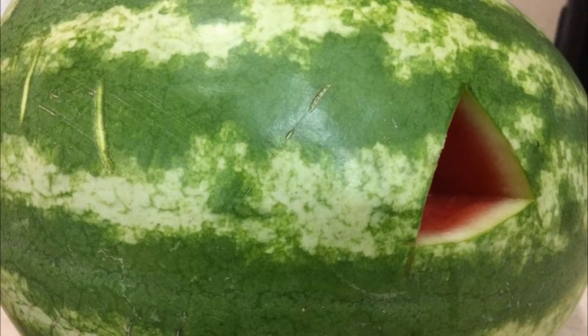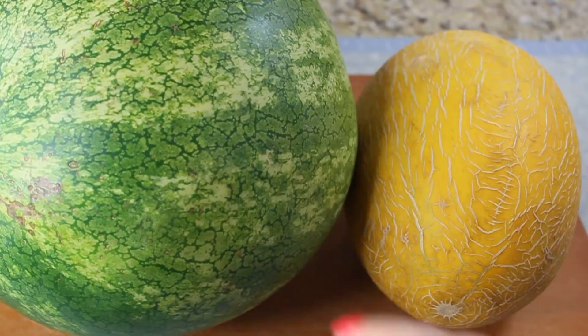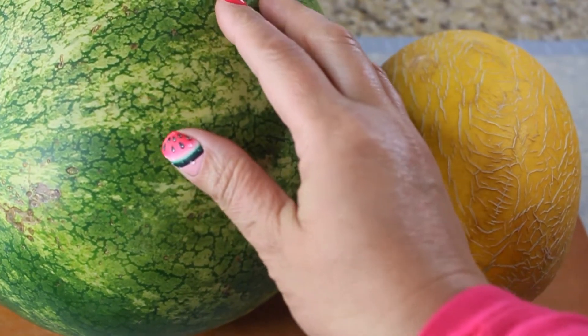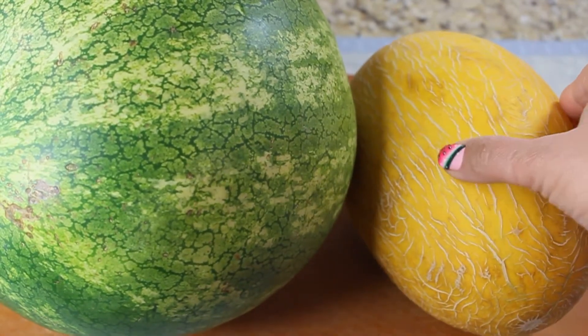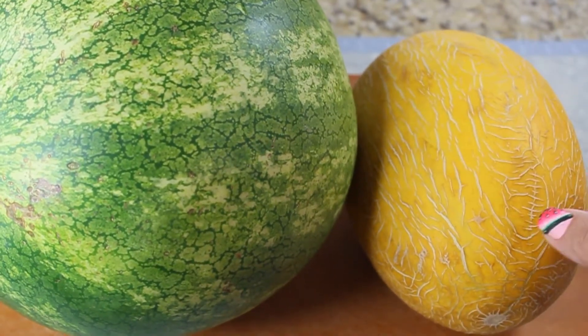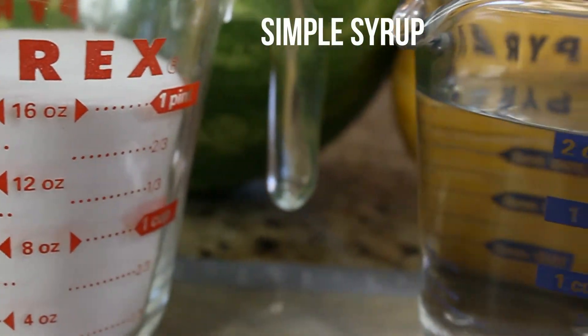In Russia, they let you taste the watermelon before you buy it — they cut a little wedge in it. But here I had a hard time finding a good one, and you never know which one you'll get. I tried the tapping method and hopefully got a really good one. I also got this beautiful melon.